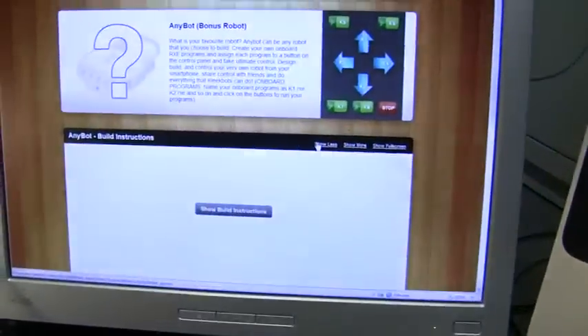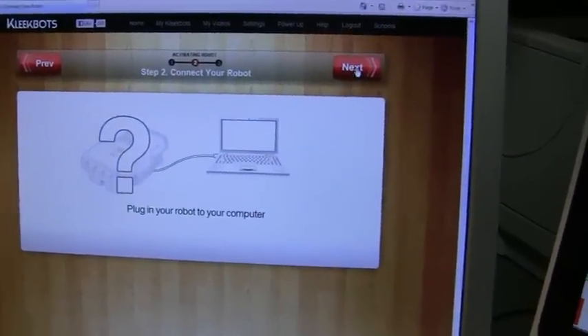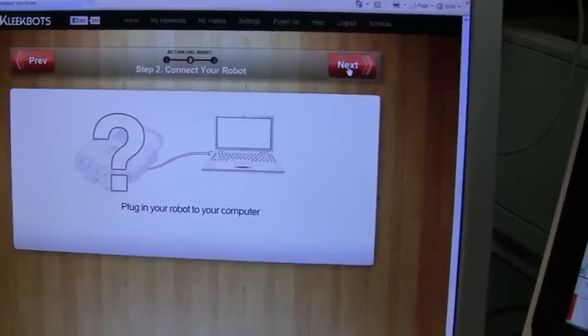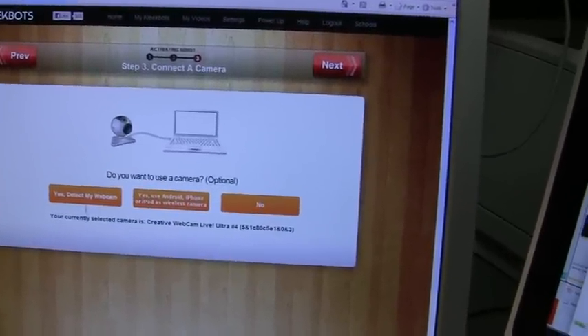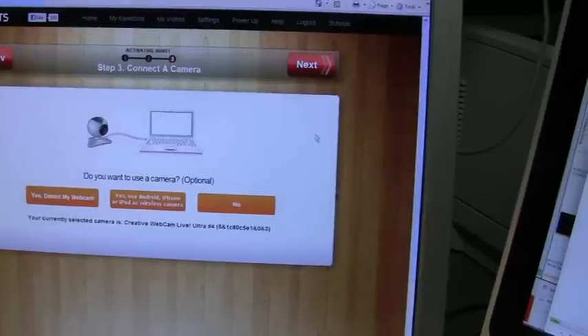It takes you through a series of screens for just setting the system up. Plug the robot in — we'll have already done that. The next screen comes up asking me to go onto camera. I'm going to use a web camera on this, and it's got the currently selected one, Creative Webcam Live, which is already connected.